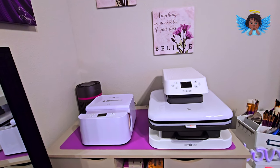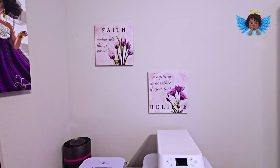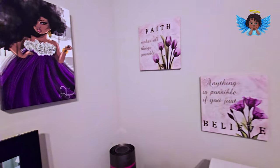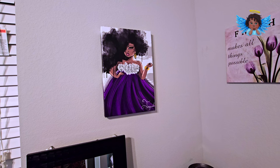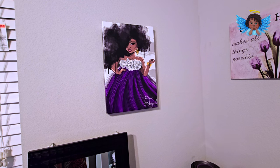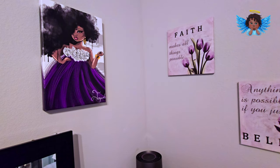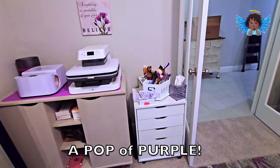I have more artwork here: 'Faith Makes All Things Possible' and 'Anything Is Possible If You Just Believe' — just inspirational things to keep me going. I found this little lady on Wayfair; she had on purple and she's so beautiful, just reminds me of everything black and beautiful. Purple is my favorite color and my mom's favorite color, which is why you see pops of color everywhere in my craft room.